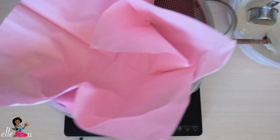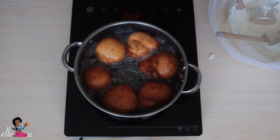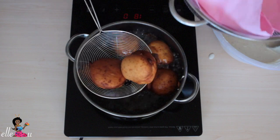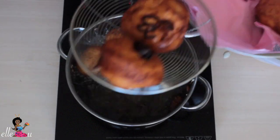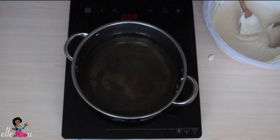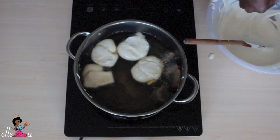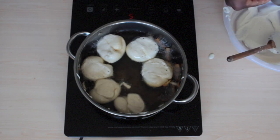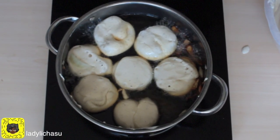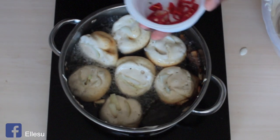Prepare a strainer and some newspaper — or like I use here, some napkins — to drain the akara. It's time to take them out. Make sure to manage the heat. You add in your onions and also your chili pepper.